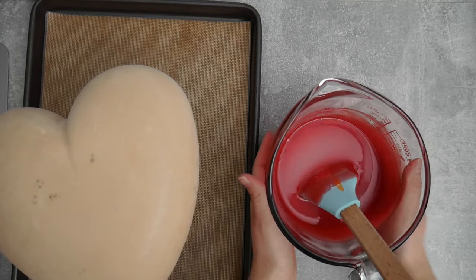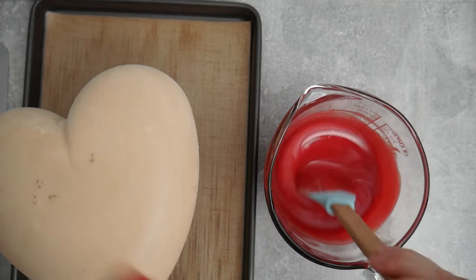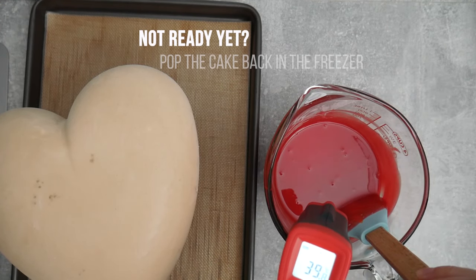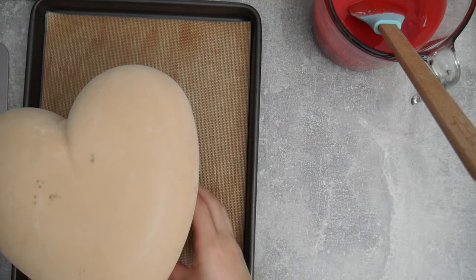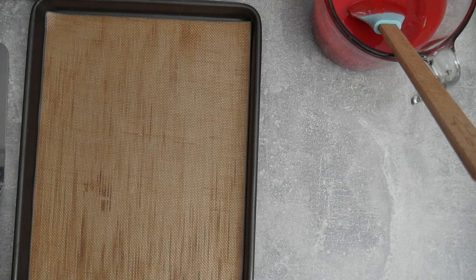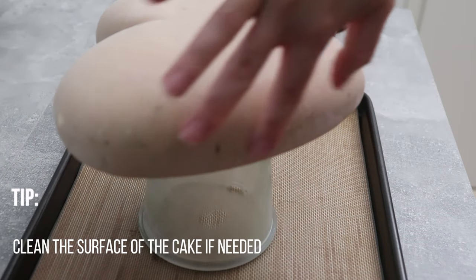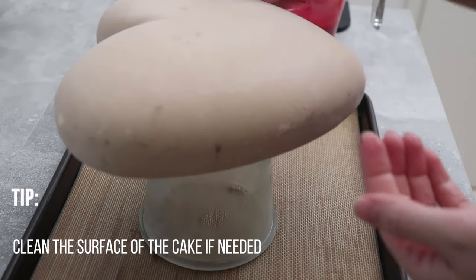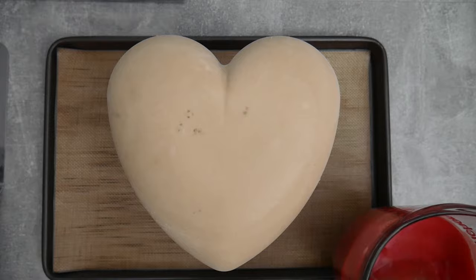Let me quickly show you the glaze — the air bubbles are basically gone now. I just need to check the temperature: I have 39 Celsius and that's not quite there yet, so we continue to wait. While we wait we put the cake back in the freezer — we don't want to lose that temperature. This is key for the mirror glaze technique to work. You want to make sure the surface is nice and smooth before you glaze.